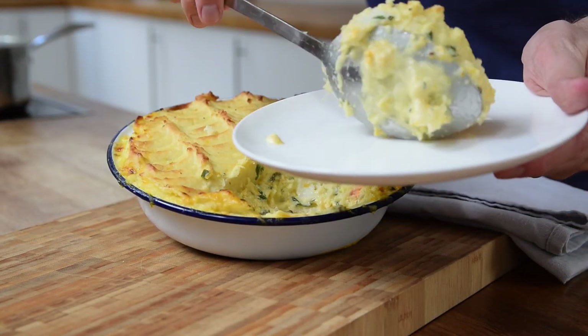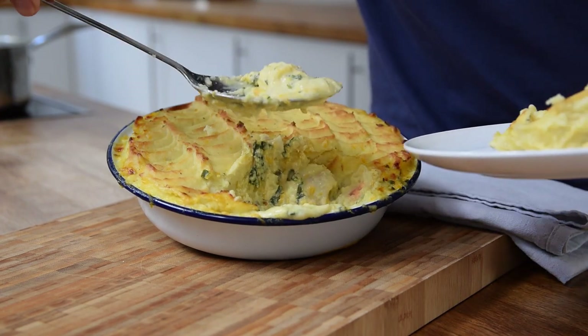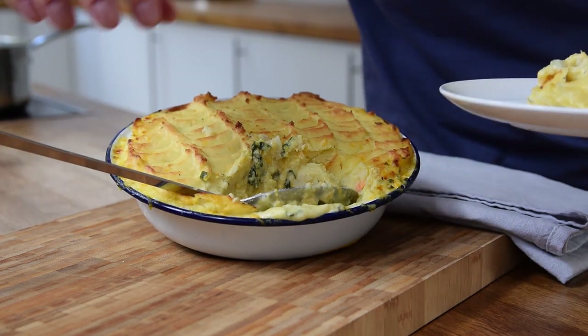Let's grab a plate and dish some of this out, along with some of this sauce as well. Some really lovely flavours going on in there. I think the fish has a nice texture — there's a bit of prawn and a bit of monkfish in there. Lovely. Creamy sauce, nicely seasoned. Mustard I think is good for a bit of heat. Mashed potato works well.